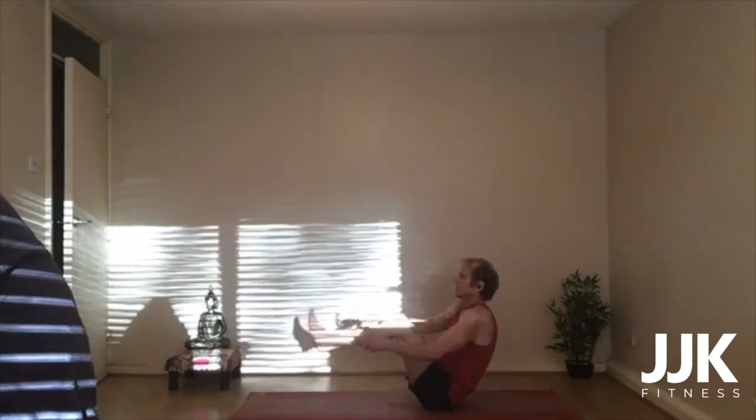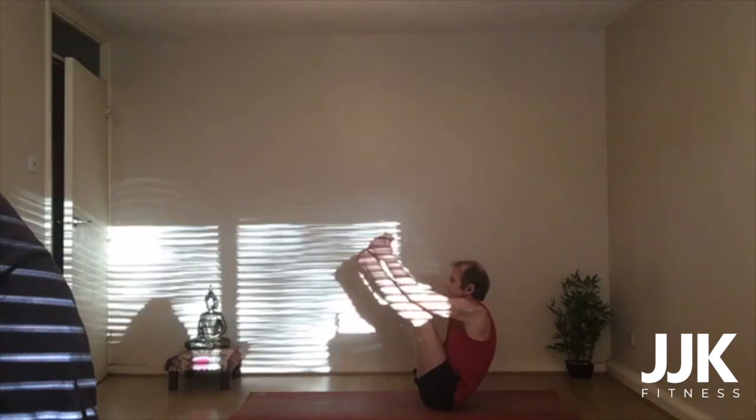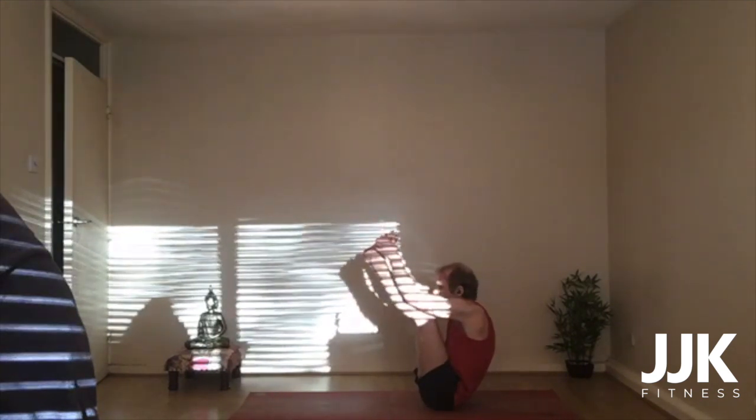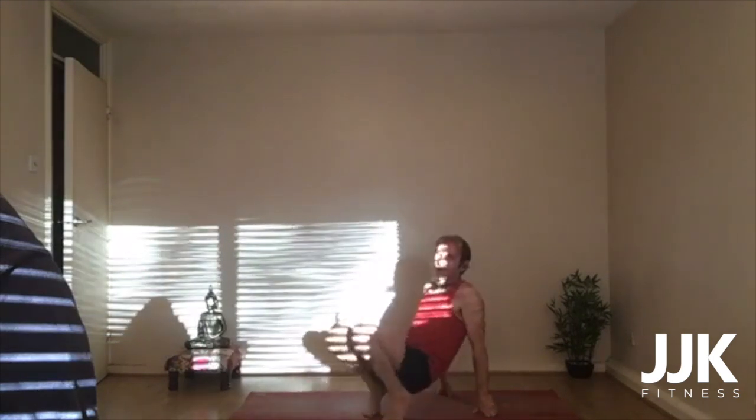The last one — see if we can take hold of the outer edges of the feet and draw up from the outer edges. This time you can start to draw your belly towards your thighs and your chin towards your shins. So you've got the outer edges of the feet — the flexibility challenge there as well. You're in the third of the three parts. Ten seconds — remember, squeeze the belly and lift the heart. Ten, nine, eight, seven, six, five, four, three, two, one. Down you come.